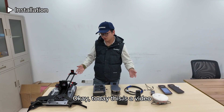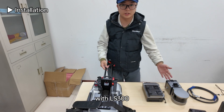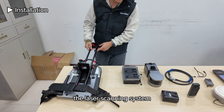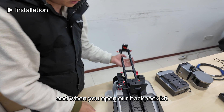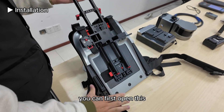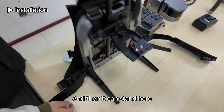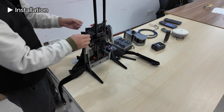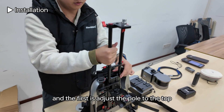Today this is a video about how to use our backpack kit with the LS300 laser scanning system. When you open the backpack kit, first open this and let it stand. Then adjust the pole to the top.